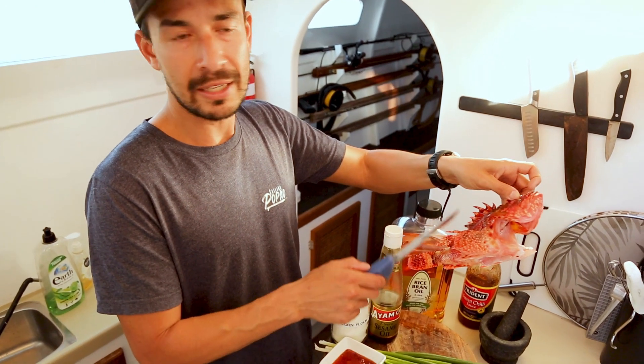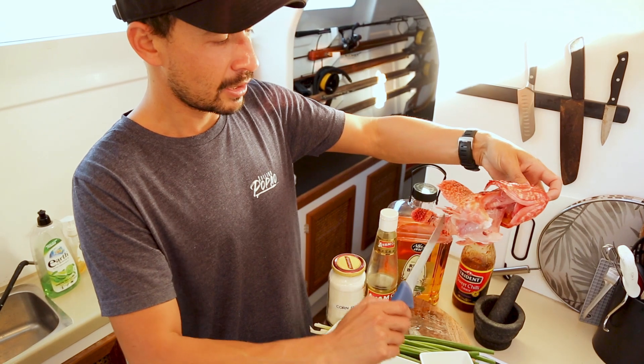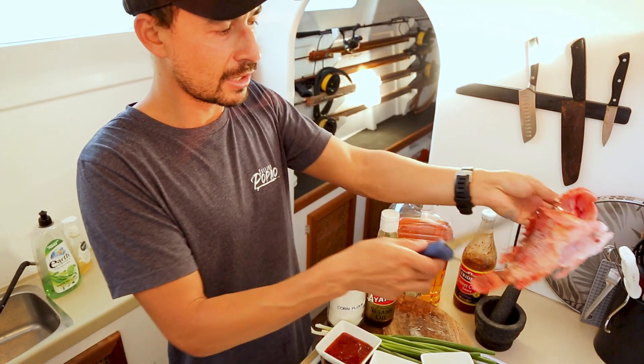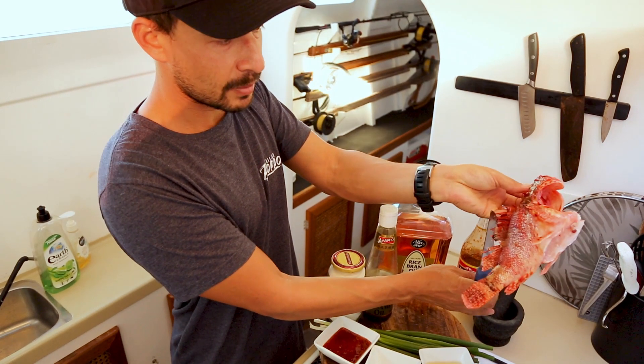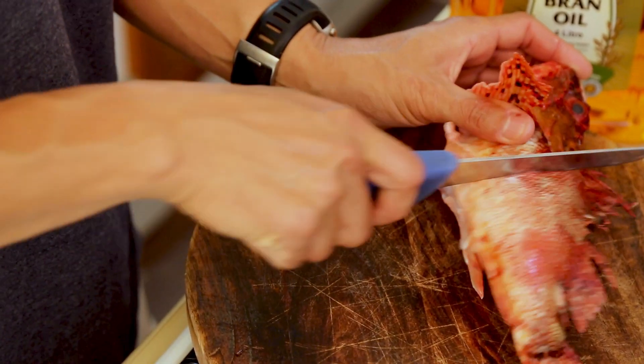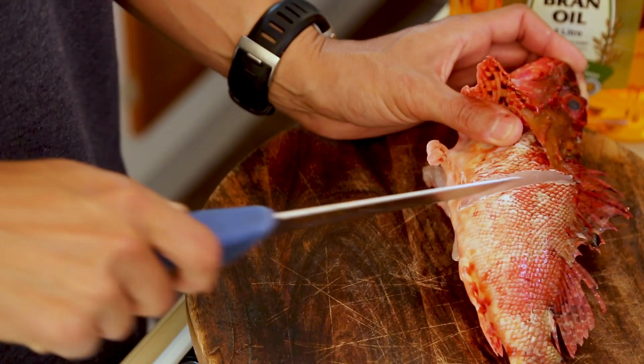Even though this rocky is dead it can still spike you, so just be careful when you're scaling. I like to scale from the stomach up rather than turning it upside down and running the knife the other way, because you can catch a spine like that. Now I'm just going to put a few slices in the body so it helps it cook evenly — cut down till you hit that backbone.